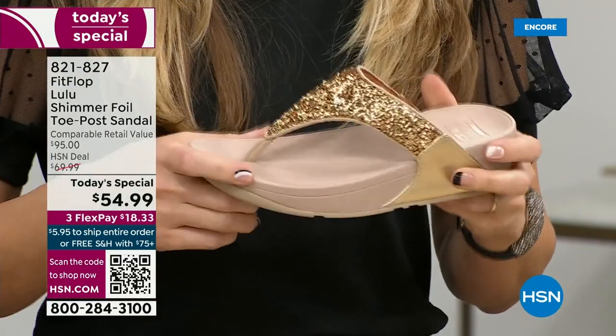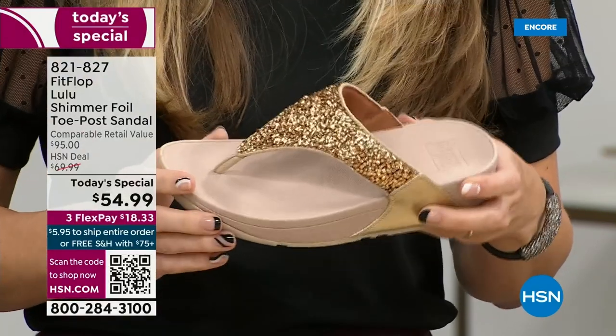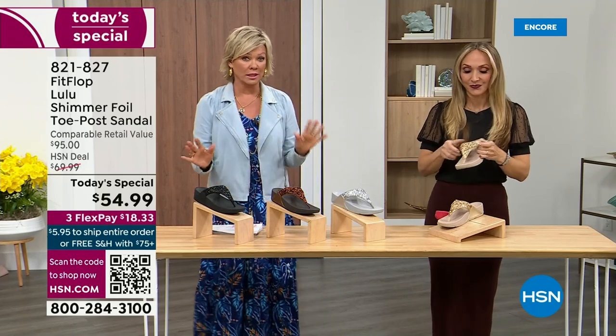When you try your first pair, just make room in your closet. Especially over the next 24 hours, we have some killer styles coming. But I will say nothing is even close to this price point. Our Today's Special price is unbelievable.